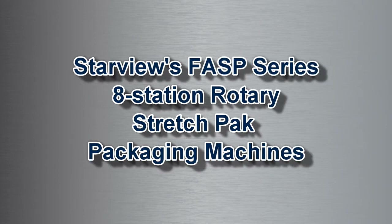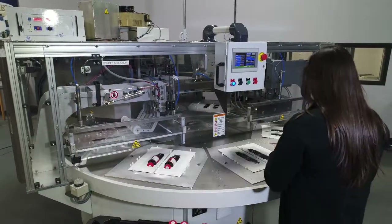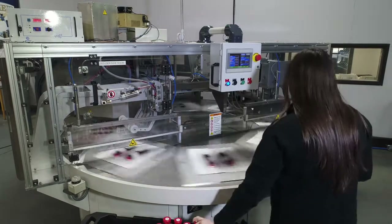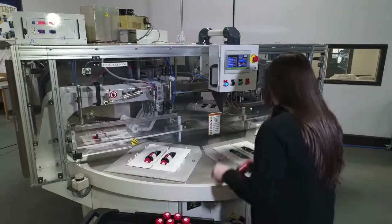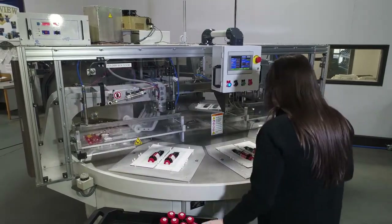Introducing Starview's FASP series fully automatic stretch-pack machines. You've heard the old adage: what was old is new again. Starview is pleased to bring stretch-pack packaging into the 21st century.